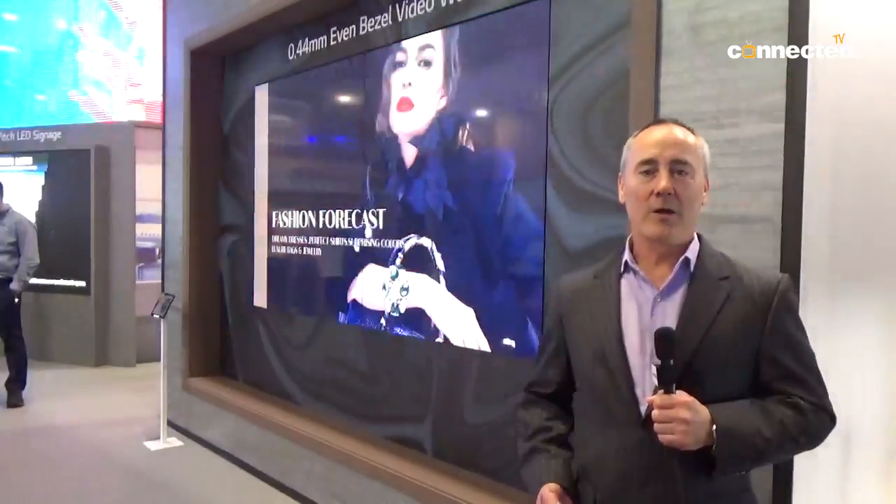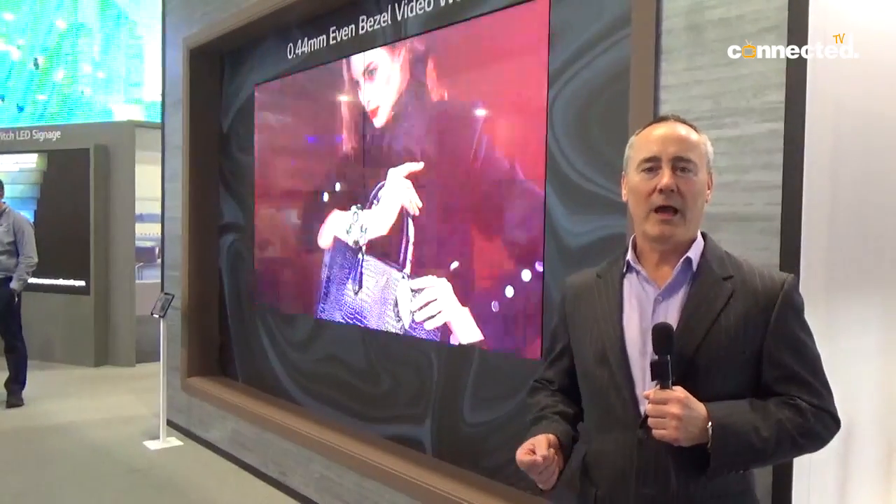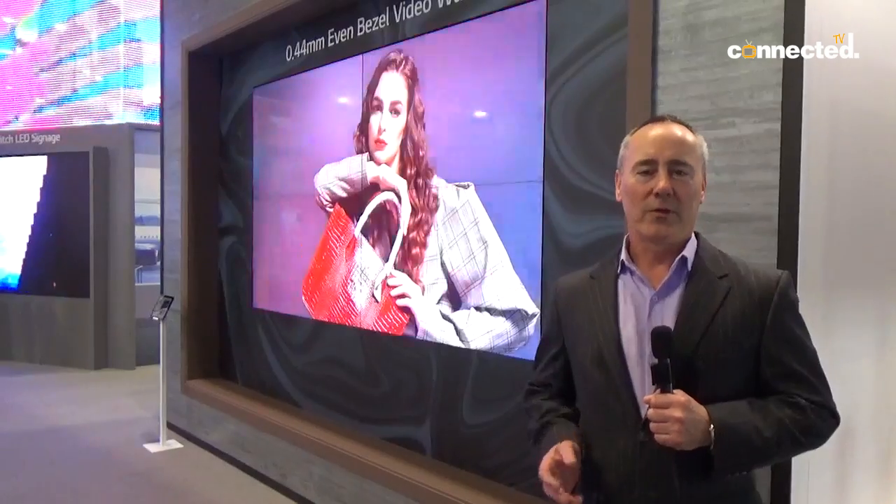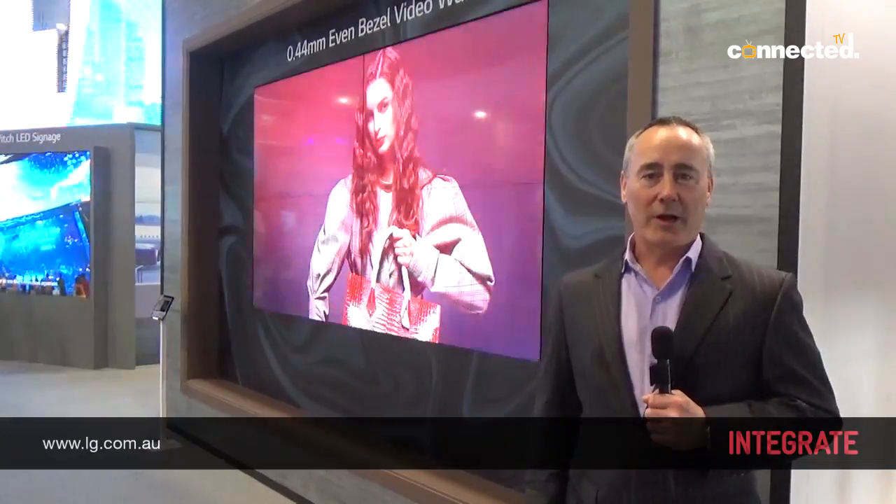This is fantastic to provide your media where you want to have as little interruption in your display as possible with these bezels. For more information about these products you can visit lg.com.au.